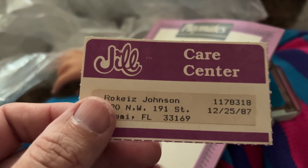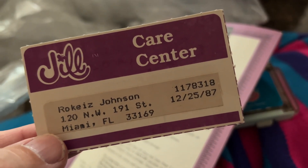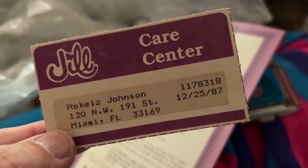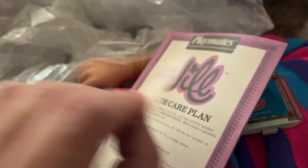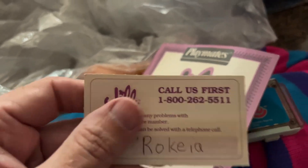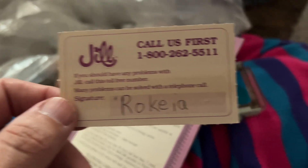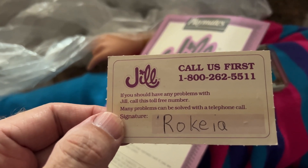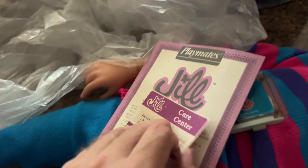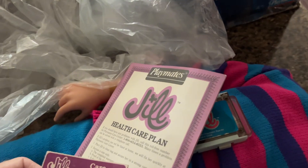This is interesting — she came with a care center card, which I had never seen before. The date on it is 12-25-87, so this literally was Christmas Day 1987. How cool is that! It was somebody in Miami. I'm sure this person is all grown up now and out there with their own family. They even put their name and wrote it on the bottom. The parents probably got the doll, got Jill for Christmas, opened her, read the care plan, and sent off for her care center ID. It says: if you should have any problems with Jill, call this toll-free number — many problems can be solved with a telephone call. The child signed it, and it's got their actual old address and the date. Pretty cool; I haven't seen this before.